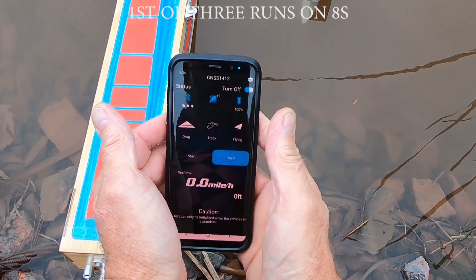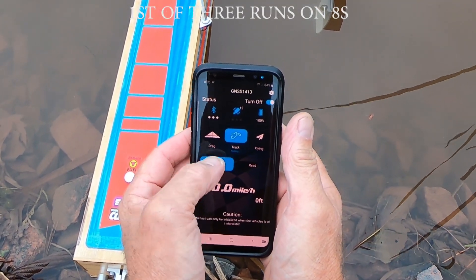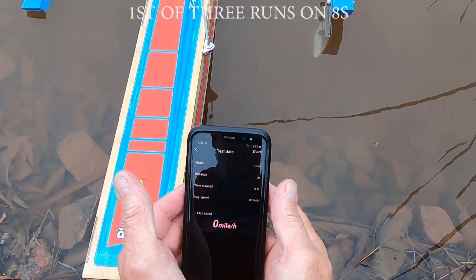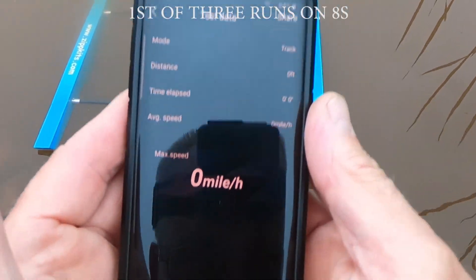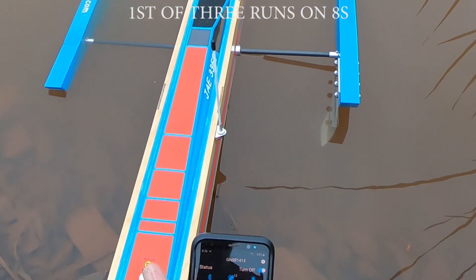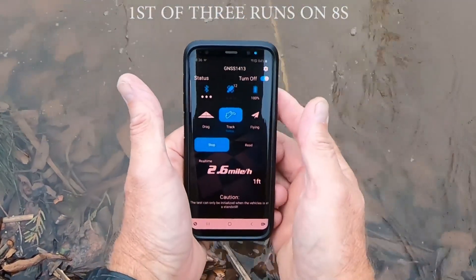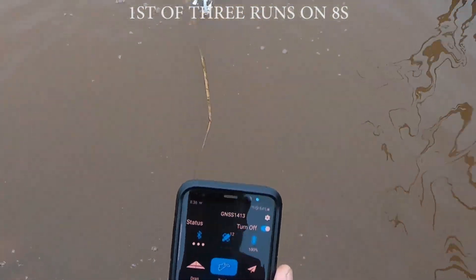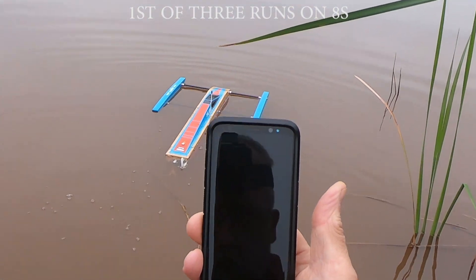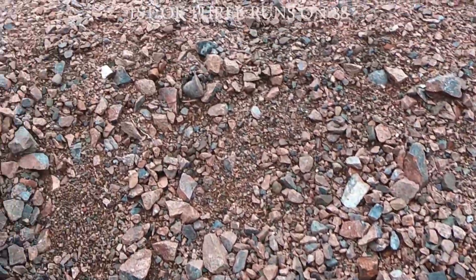For my first run on 8S, I've changed to an 1817 prop with a 17 degree rake angle. I'm thinking I'm needing a lot less prop with the RPMs this is going to be pulling, and with this much power I'm really wanting to keep it on the water, so playing it safe going with a 17 degree rake angle.